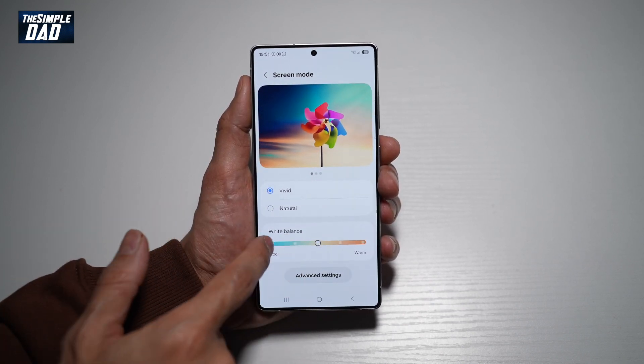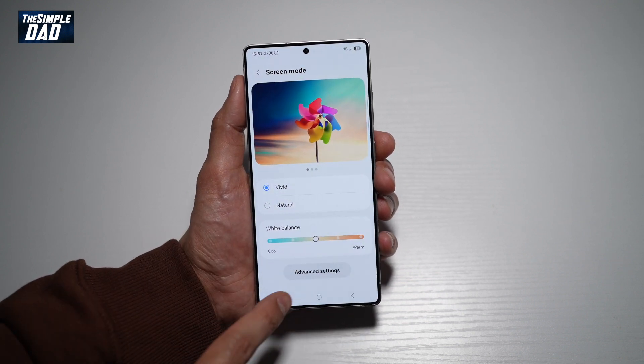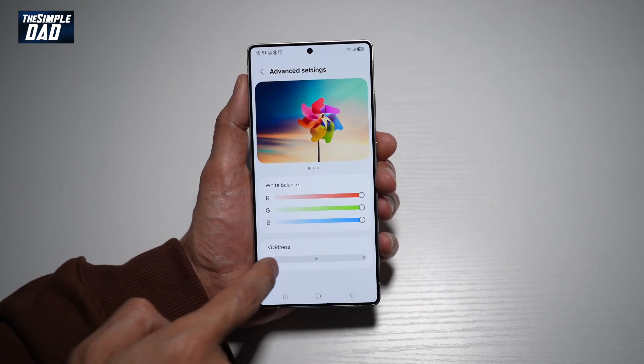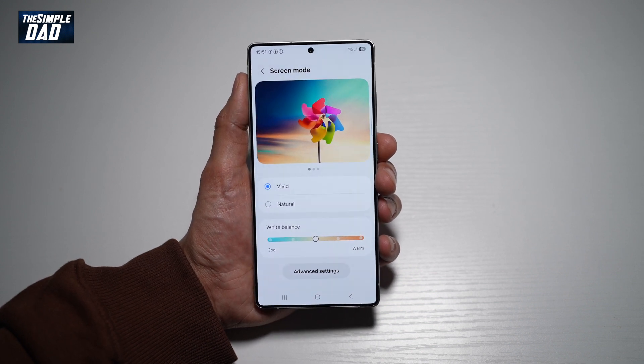Down below here, you can set the white balance according to your preference. Further down, you've got advanced settings where you can set the red, green, and blue colors and the intensity of vividness. And there you go, guys — that is how to set the screen mode on your Samsung S25 Ultra.